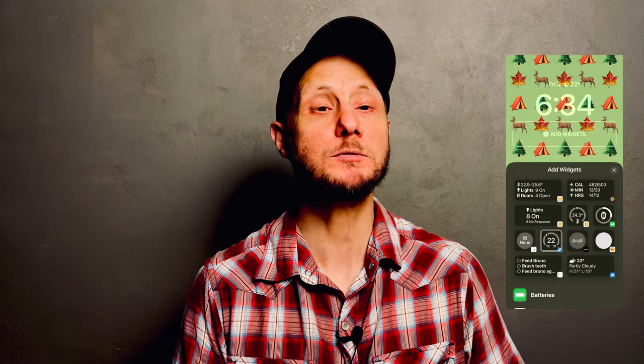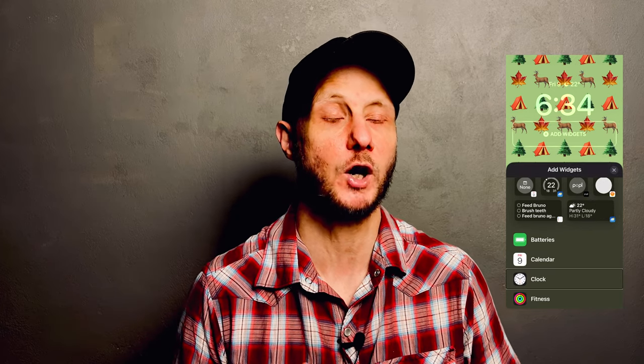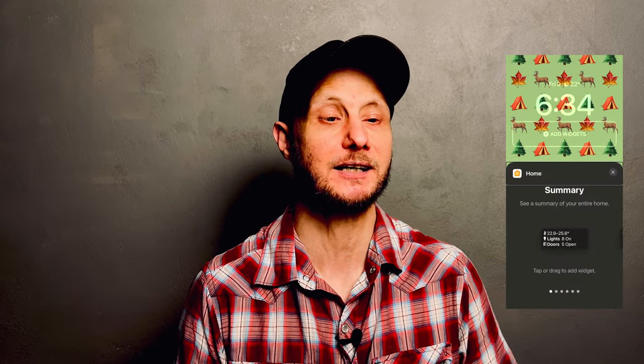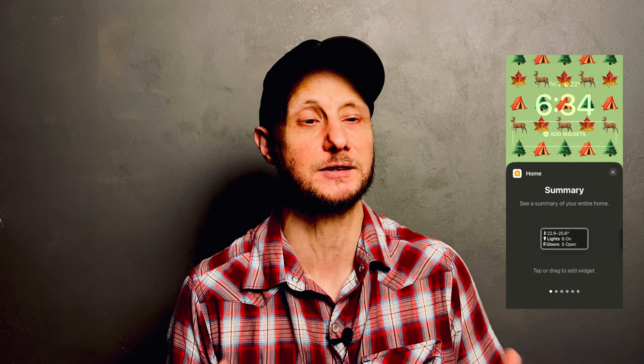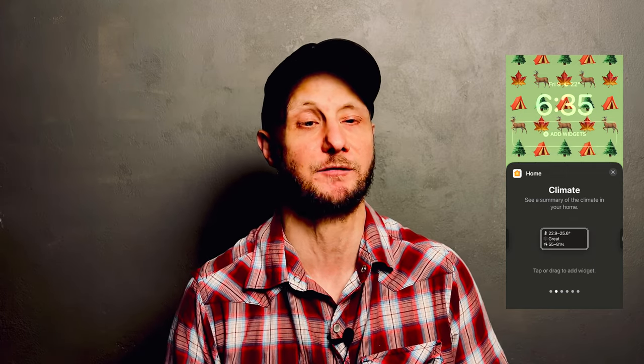There are essentially four different types of Apple Home lock screen widgets. The Home Summary widget gives you a bird's eye view of the current status of your HomeKit home with information like temperature, how many lights are on, and if any doors or windows are open. The Climate widget allows you to either get a summary of all of the climate sensors in your home — like temperature, air quality, humidity, and smoke — or you can choose to display the information from one specific sensor.